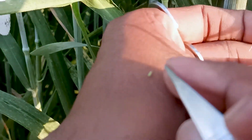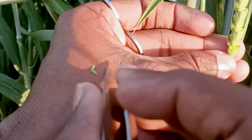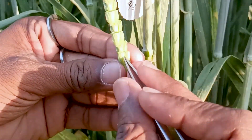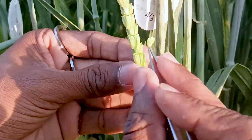There are three anthers. While doing emasculation we have to try not to damage the lemma and the palea, otherwise the seed setting will not be good. Like that only, we have to do emasculation on wheat in the whole spike.